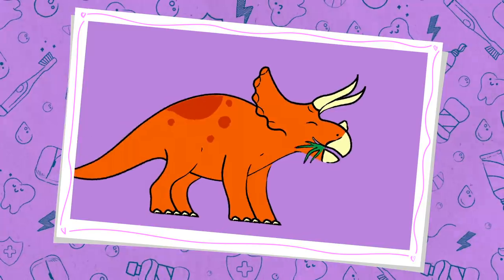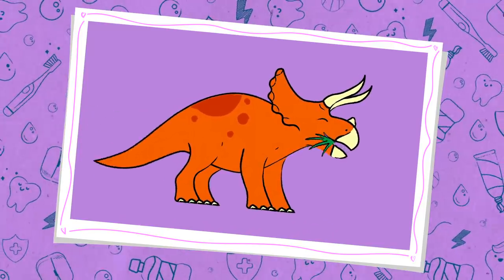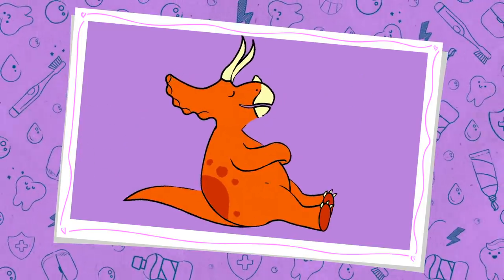Dinosaur teeth tell us a lot about how they lived, what type of food they ate, how they got their food, and how they digested it. Teeth are much harder than bone, which is why they fossilize more readily. In fact, we only know about certain dinosaur species because their teeth were uncovered and then cleaned by fossil preparators like me.